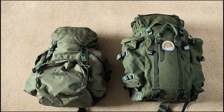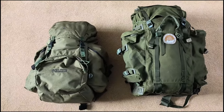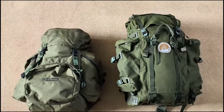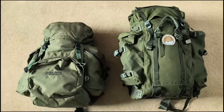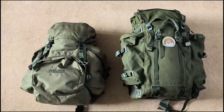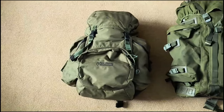Hi everyone, welcome back to another video. Today we're going to be looking at the Ray Mays Leaf Cutter rucksack and seeing how much you can actually fit inside it. On the right hand side I've got my rucksack I've used for many many years — the Berghaus Cyclops Crusader — and I've recently purchased the Ray Mays Leaf Cutter because I wanted to go back down to having a smaller bag.